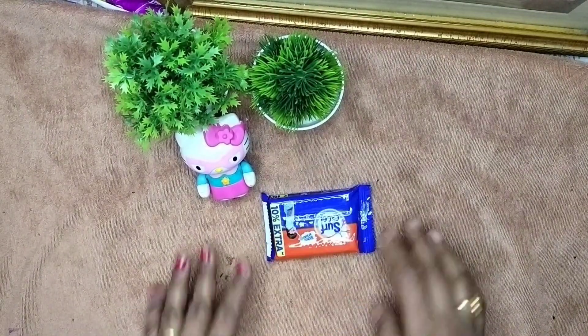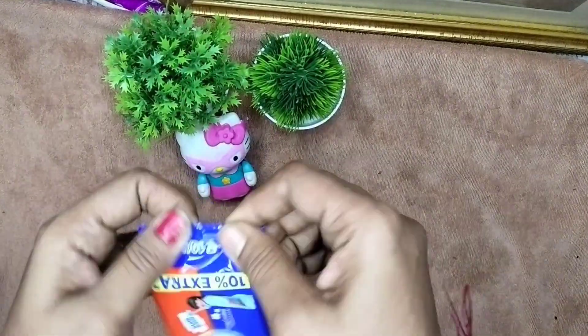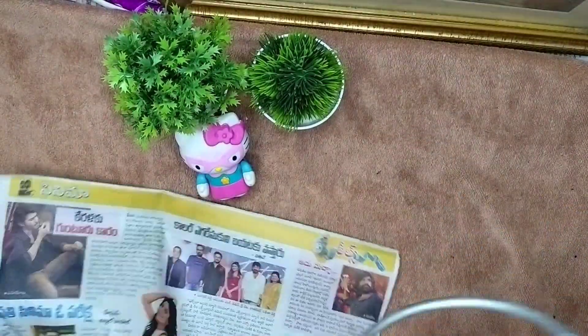This is a lot of cost. This is the washing liquid. This is a soap. This is 10 times use. This is how you do it. I will grate it.